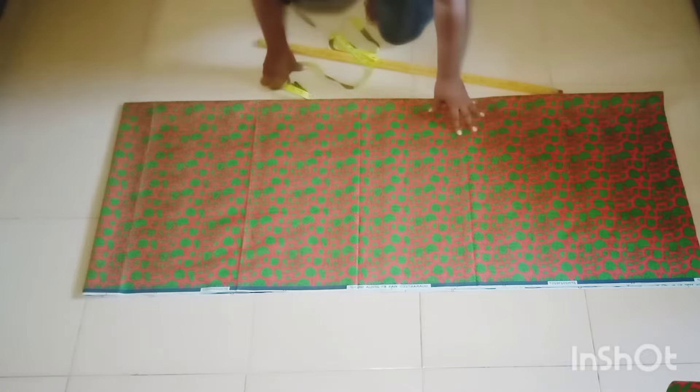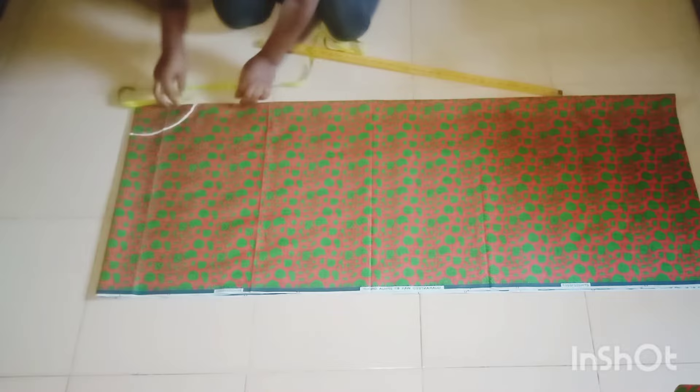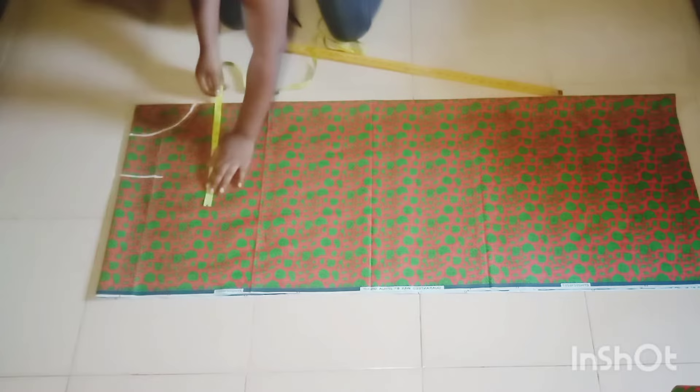I'm starting my measurement from the neckline. I measured the width of my neck and the depth — the width is four and the depth is six. I just marked it in the form of a V, but it's not a sharp V. My next measurement is the shoulder measurement, which I've marked like this, and now I'm taking my bust measurements.